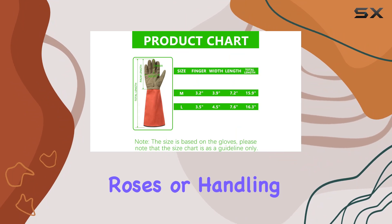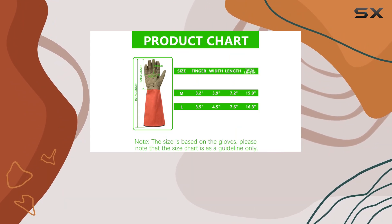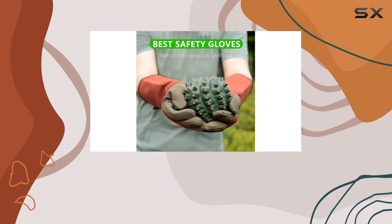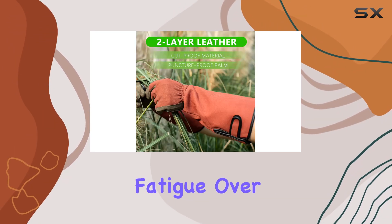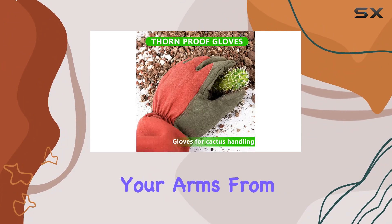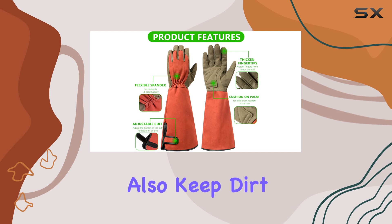Whether you're trimming roses or handling rough branches, these gloves provide excellent grip and maneuverability. One of the standout features is the ergonomic design, which reduces hand fatigue over long gardening sessions. The extended cuffs not only shield your arms from scratches, but also keep dirt and debris out.